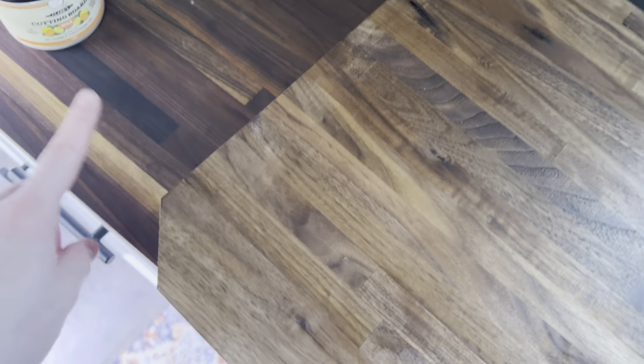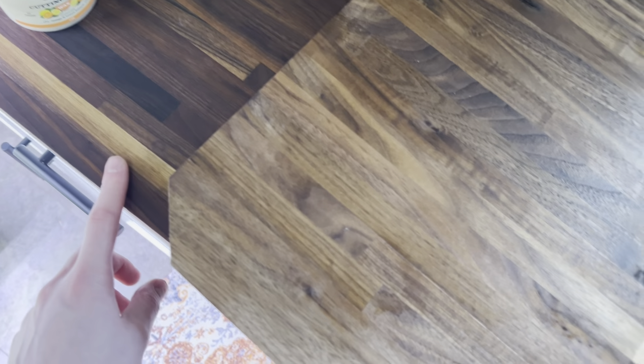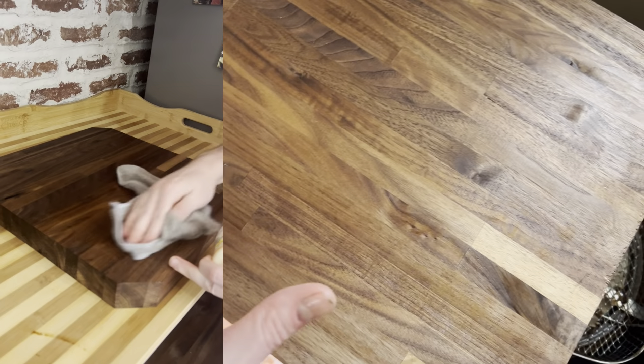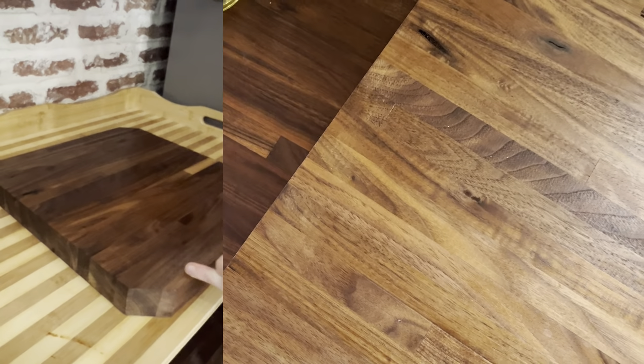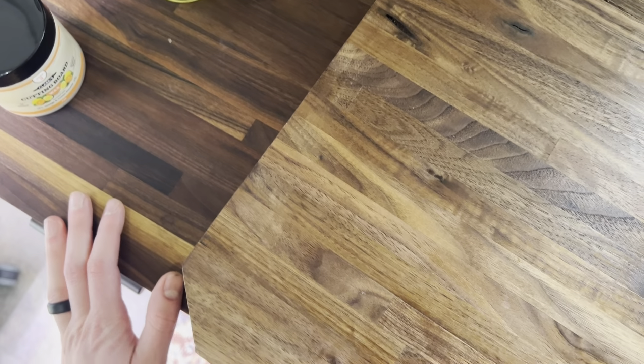Look at the beautiful colors already coming through. This is what just one soaking of oil looks like, and it hasn't even soaked in yet. This is what it will look like after you've treated it multiple times. The goal is to get your wood to soak up all the oil and wax so that when it gets wet, it naturally repels water and you won't get any damage to your butcher block or cutting boards.